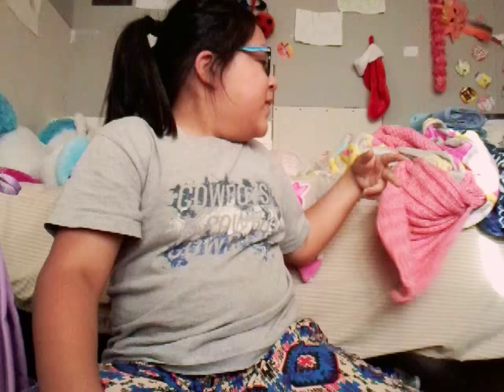You guys also like my new bracelet? It's so cute right? I'm also gonna show you — oh sorry guys — these are my blankies. This is my mermaid blanket, this is my emoji blanket. Okay let's do this! I'm like really happy and nervous at the same time.